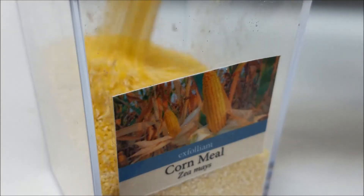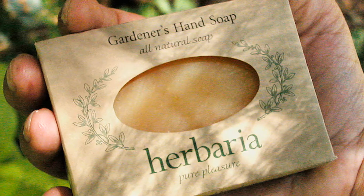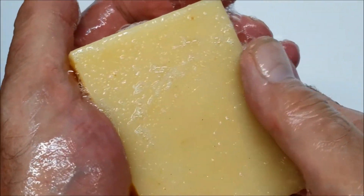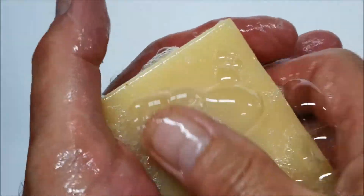Less coarse than Pompey Pumice, with ground cornmeal to scrub hands clean, is our Gardener's Hand Soap. This lather delivers moisturizing shea butter to pamper hard-working hands. Citrus oils leave a fresh scent.